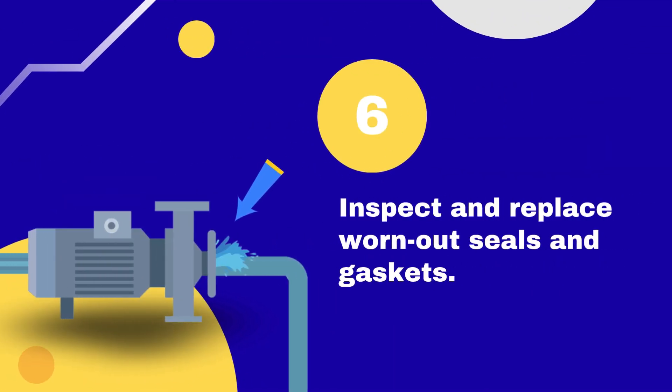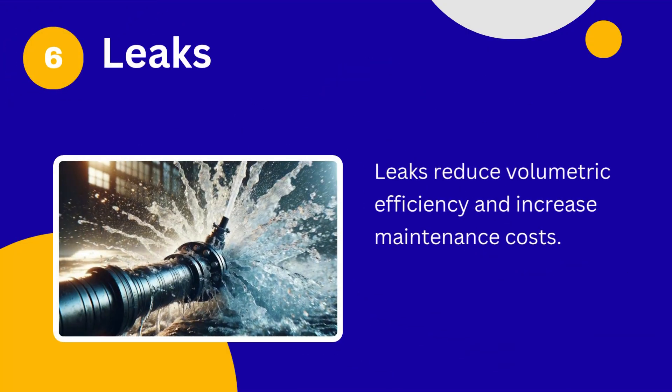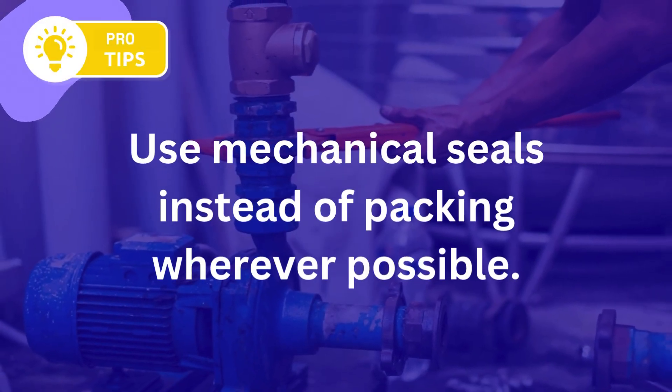Tip number 6: Inspect and replace worn-out seals and gaskets. Leaks reduce volumetric efficiency and increase maintenance costs. Use mechanical seals instead of packing wherever possible.